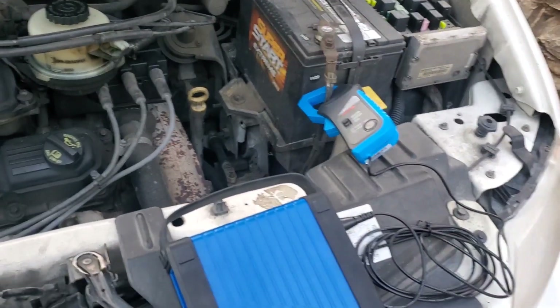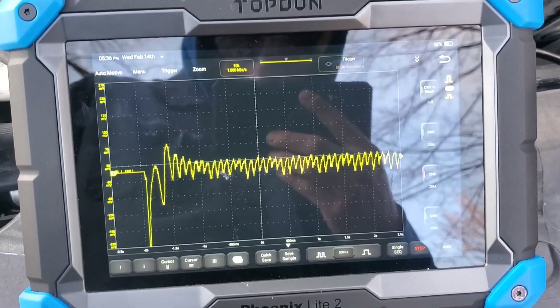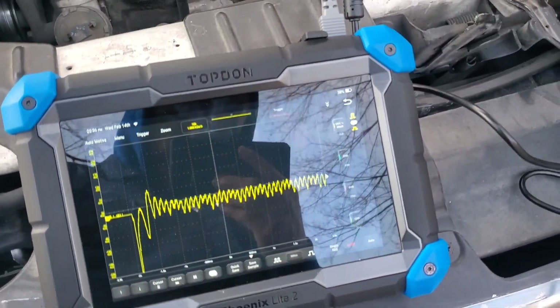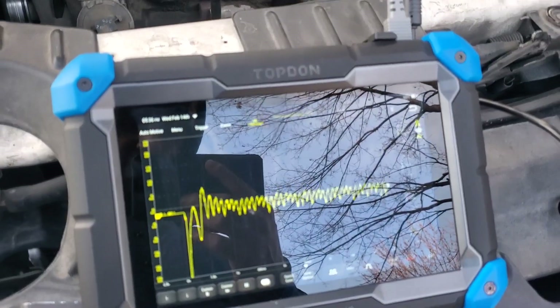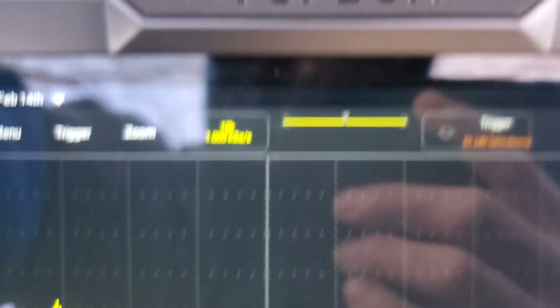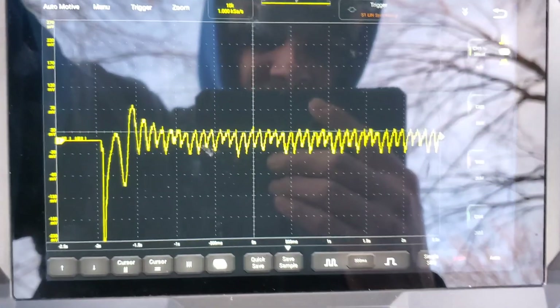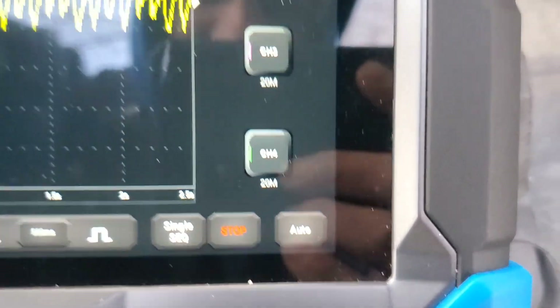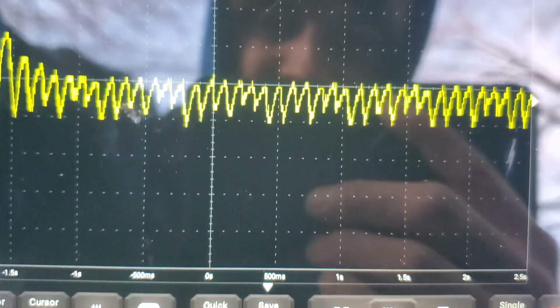I thought this test would be a little simpler than it actually has been — not so much the equipment itself, but more so the software. I know these Top Dawn scopes are relatively new and the software I'm just really new to. I've got my settings on 50 millivolts for the volt setting, and then I ended up using the Trigger S1 LIN sync rising, which seemed to work. If you hit single sequence, that'll do a full page.